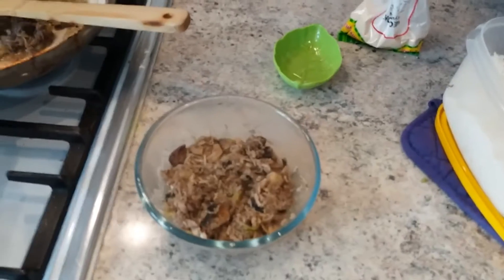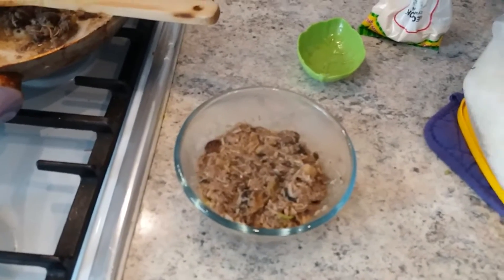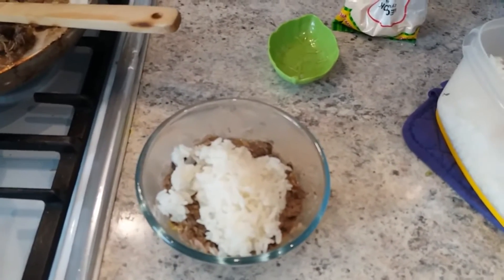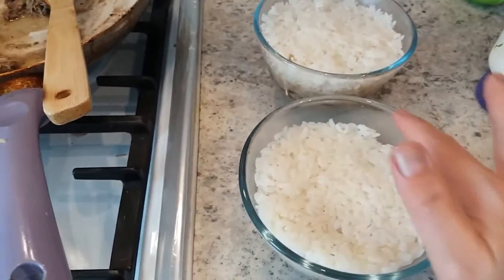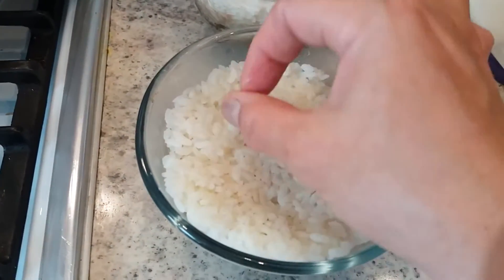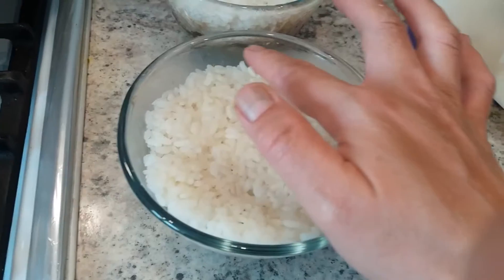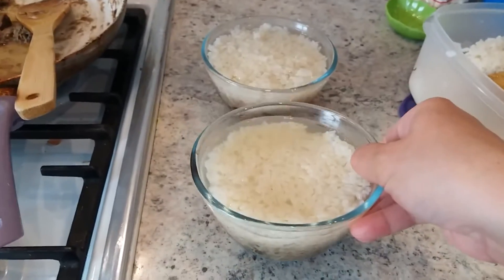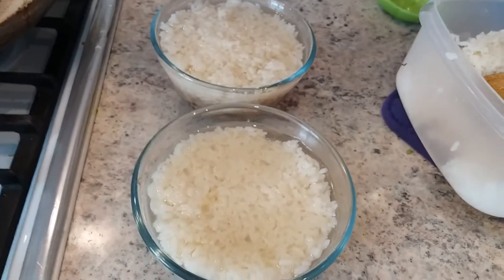Put the chicken mixture like this into the bowl, then put rice on top — just a little. Then pour the chicken broth over the rice until it goes above the rice level, like this. Now we are going to steam for 35 minutes.